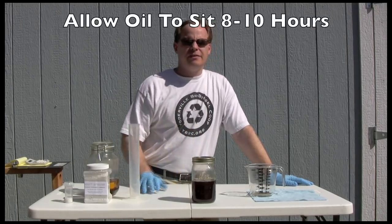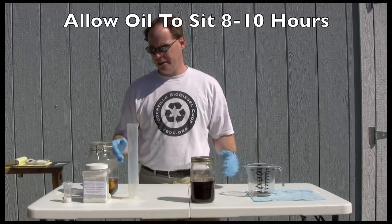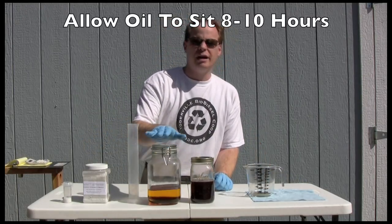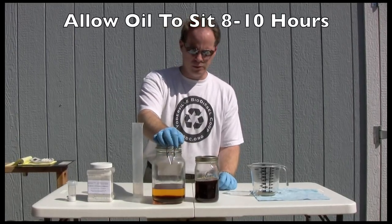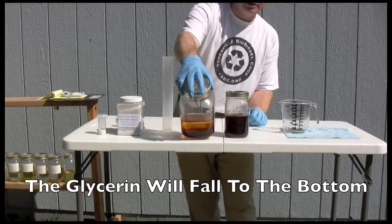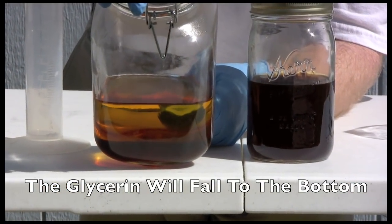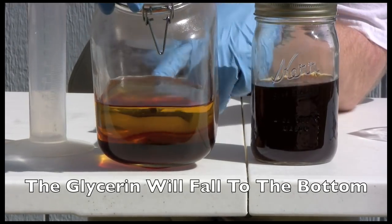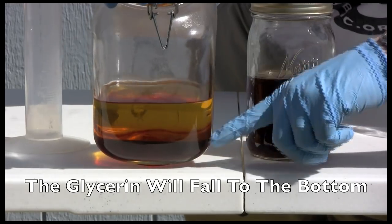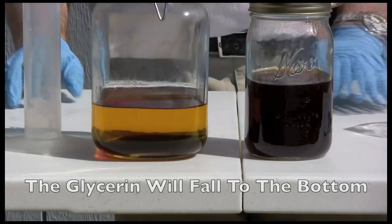We've now shaken this for about five minutes and you'll notice that the color has just gone dark, dark, dark. That means the chemical reaction has gone on. This is biodiesel that was made from waste vegetable oil as well. If you look close, you can actually see the separation layer that happened in this biodiesel. What you do is let it sit for about eight to ten hours and the glycerin will settle out off the bottom. You'll get this beautiful separation layer between the two — the stuff on top is biodiesel and the stuff on the bottom is your glycerin.